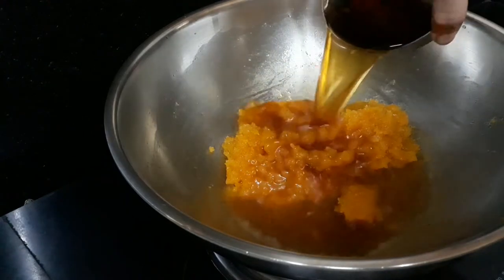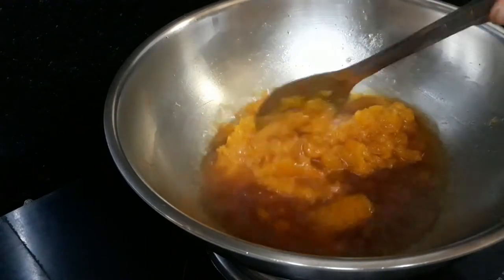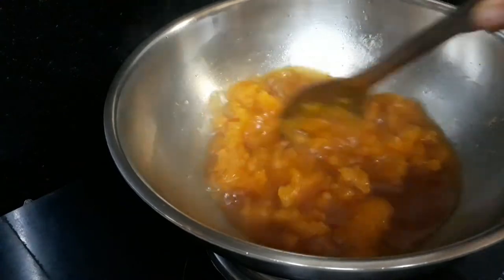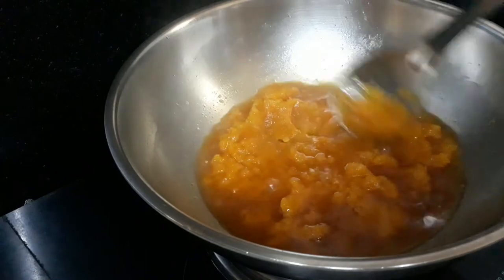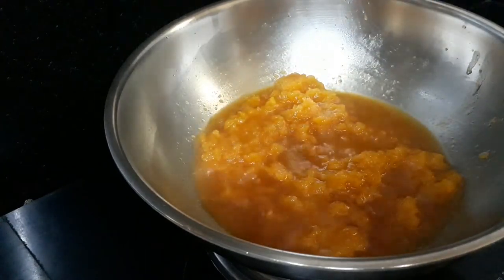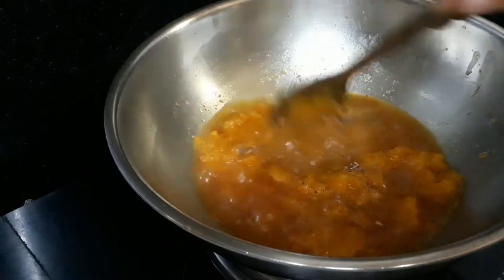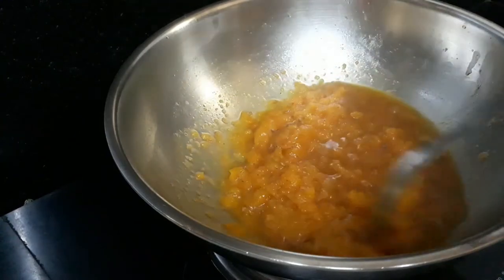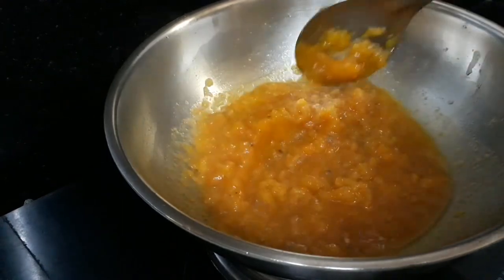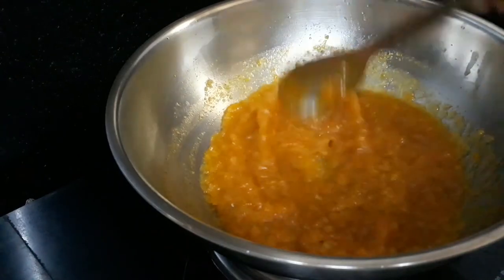We add the milk to the shell before the mass — now mix well with carbohydrates and milk with water. Add the powder in the hot water and boil it in the hot water.